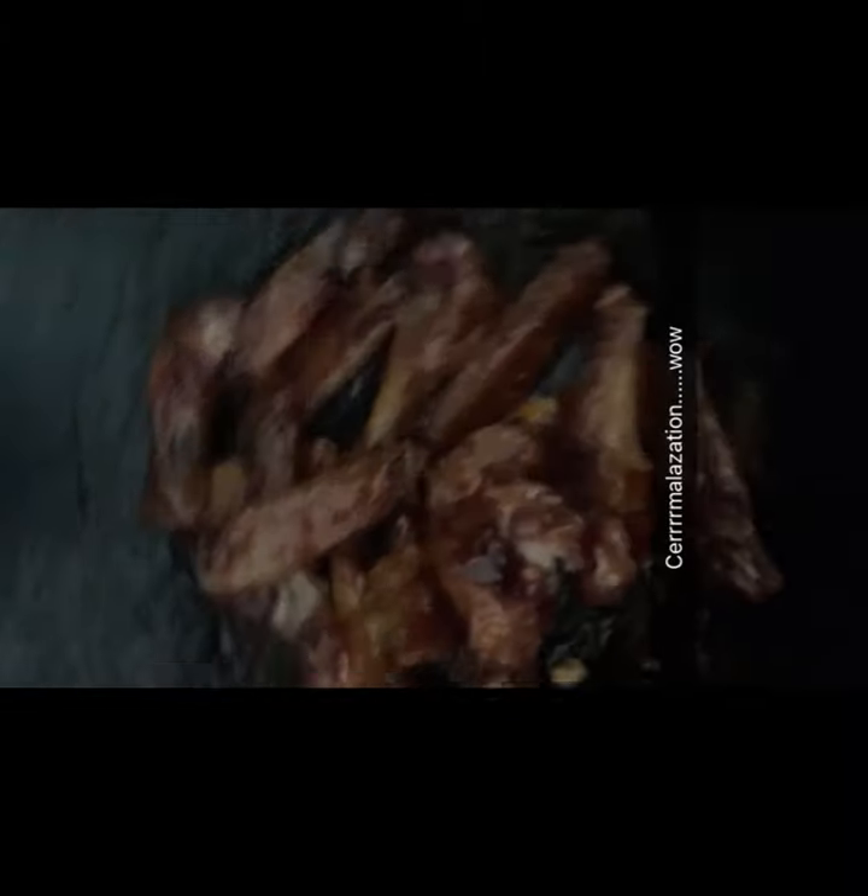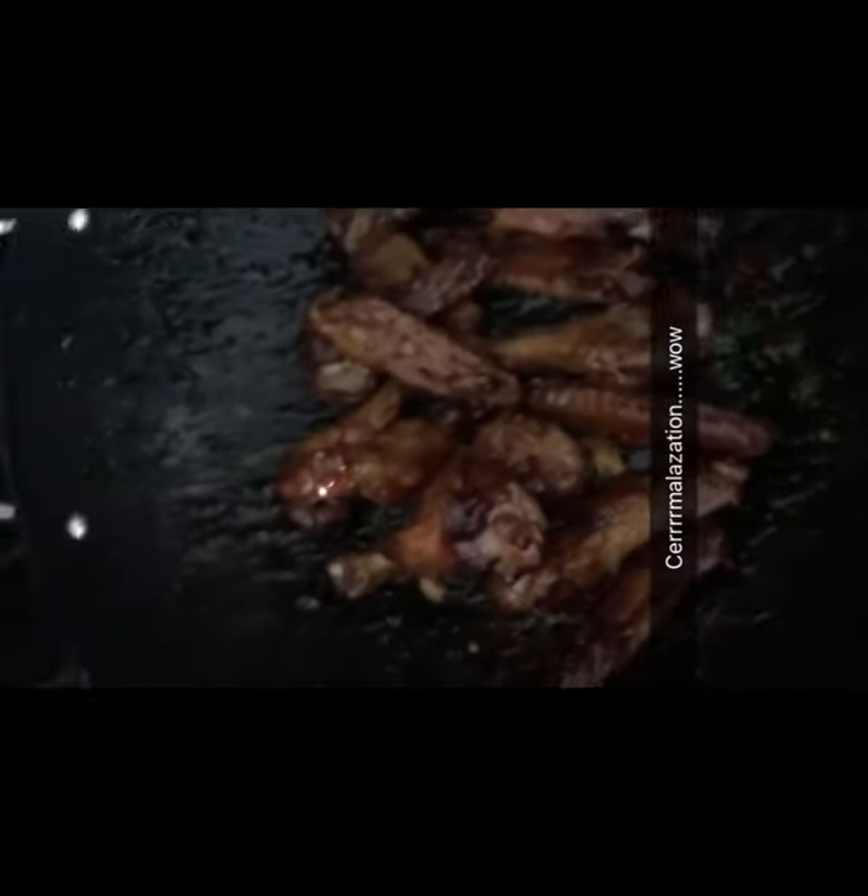We're about done, but you want to let these kind of go and cook just to get some caramelization in the pan.